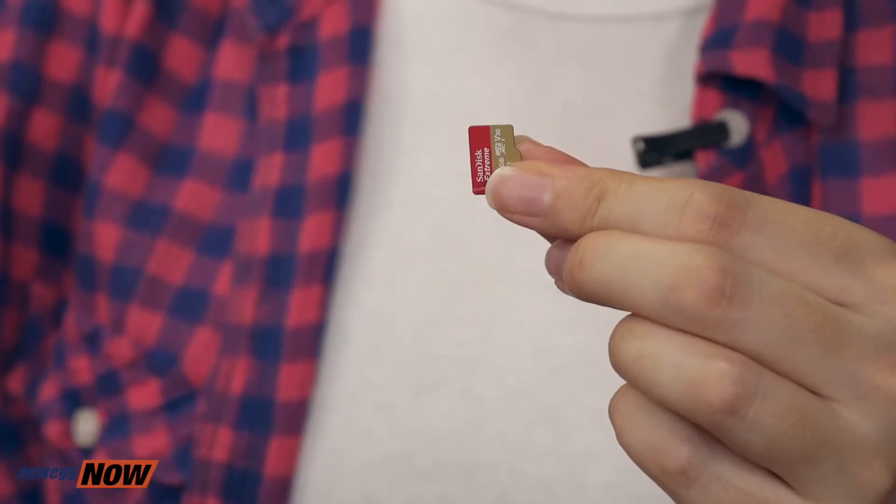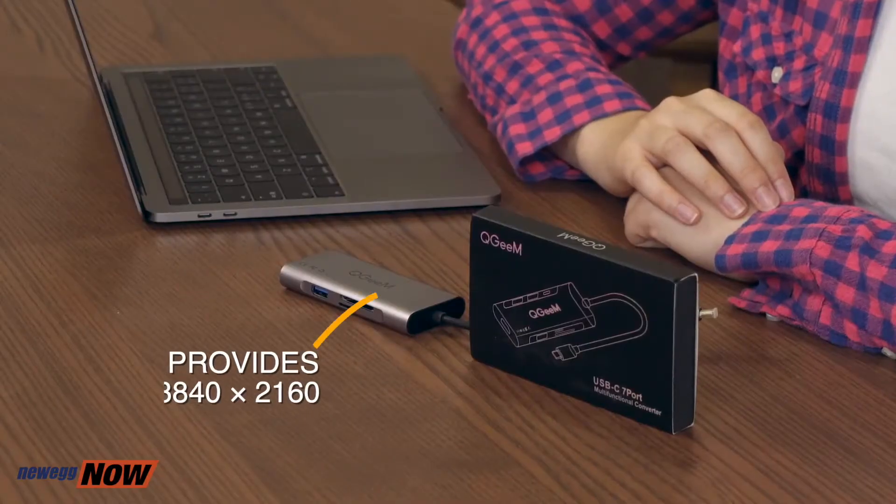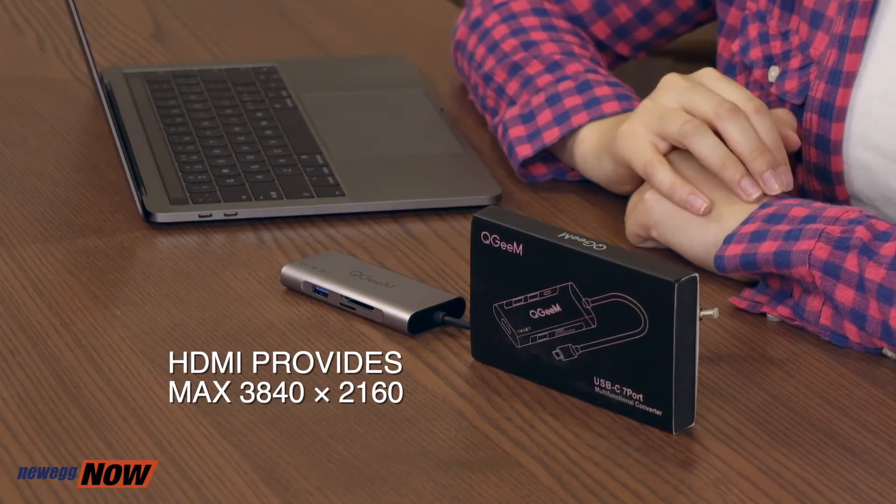And there's a micro SD card reader where you can plug in your micro SDHC or micro SDXC cards. This is a memory card from my gimbal camera — now I can effectively import my videos onto my computer. The HDMI port supports ultra high definition media at 30Hz, so you are able to output 4K video to a monitor.